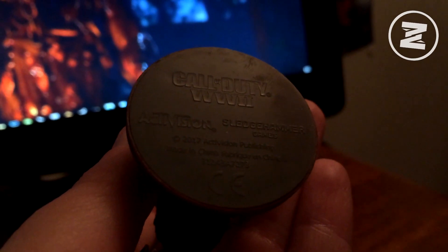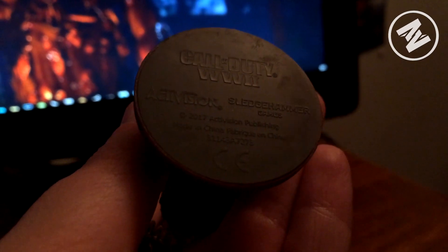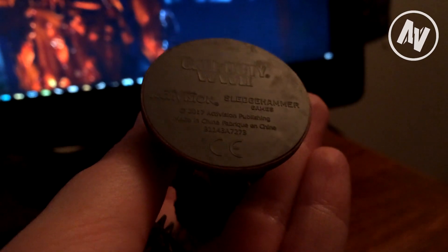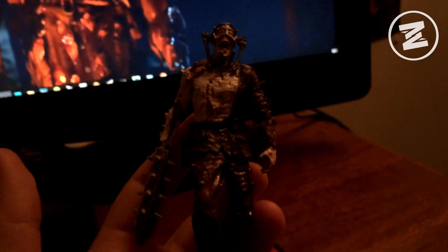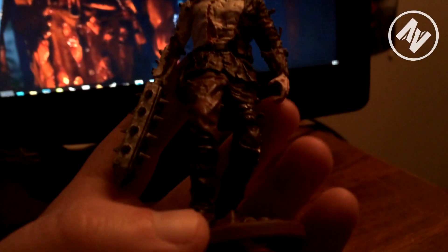I'm going to pull him over into the light. On the bottom you can see it's labeled: Call of Duty: World War II, Activision, Sledgehammer, 2017. It's pretty sweet — it's the boss zombie that's in the trailer and in a lot of the promotions. Here's his base.